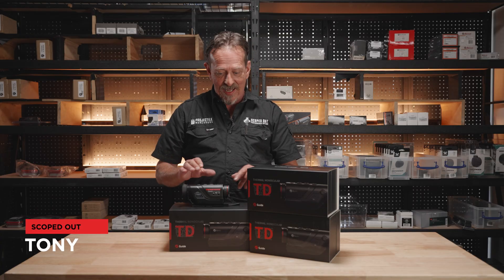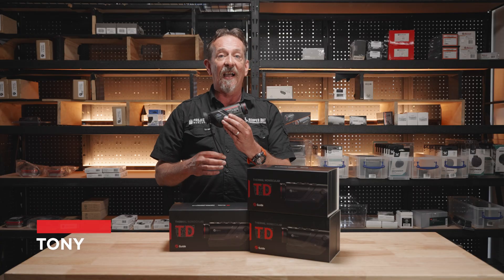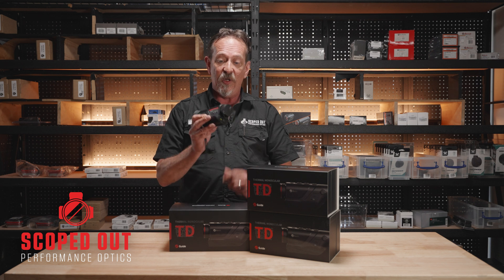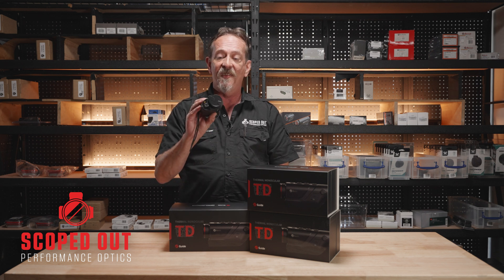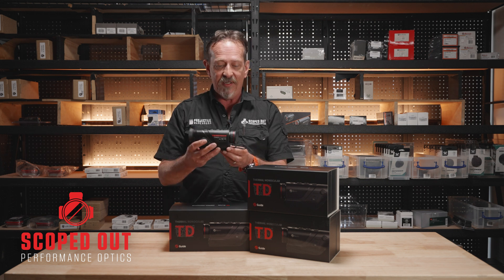Tony from Scoped Out. Today we have got the Guide IR TD420 Thermal Monocular — a nice little lightweight thermal monocular, only weighing in at 350 grams. It's a brilliant little thermal monocular.